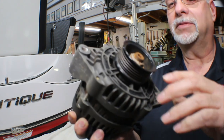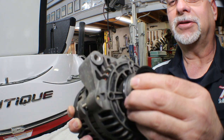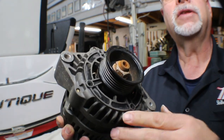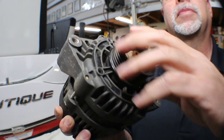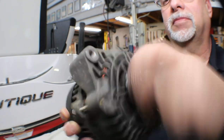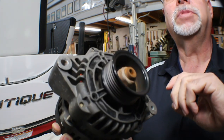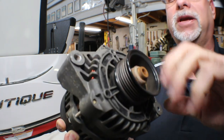We're going to try to listen to the bearings on this old alternator and see if you can hear them. There should be no sound at all when you're spinning this.